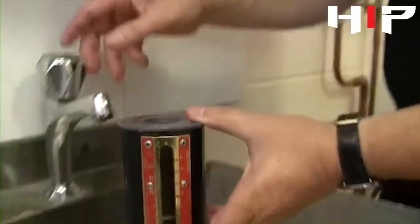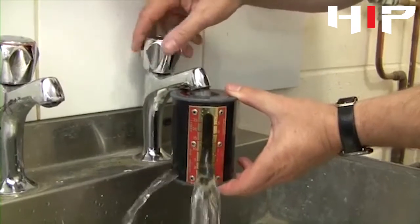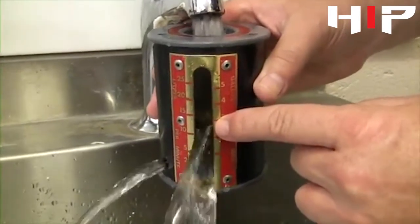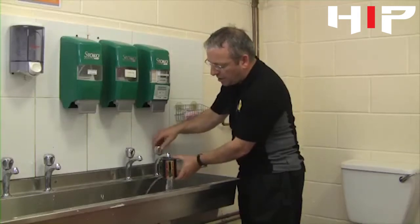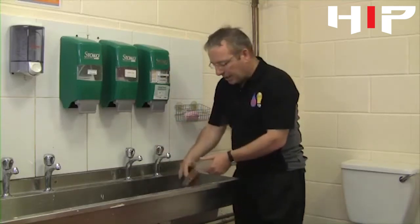Quite simply, we put it underneath the tap, turn the tap on full, and we take our reading from the top level of the water. We can see we have 12 liters per minute, so we know that the supply has 12 liters of water per minute, and hopefully that's enough to run the appliance that we need.